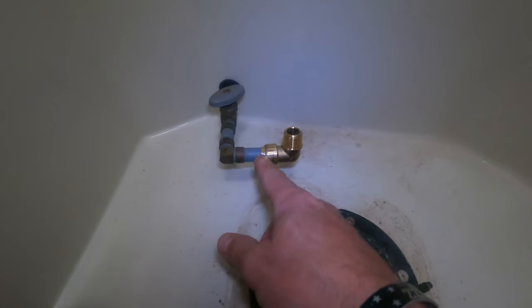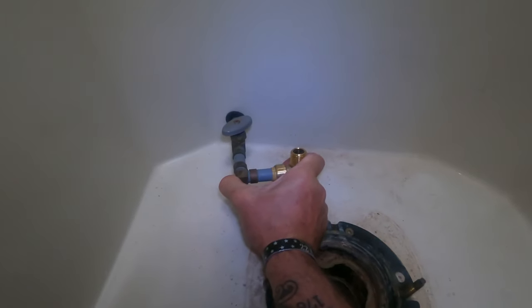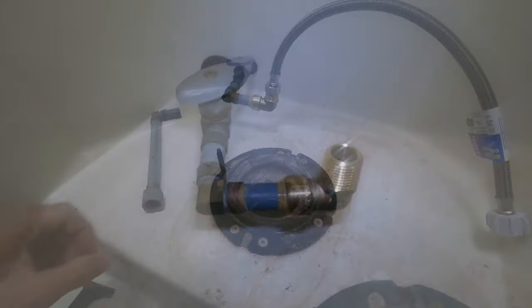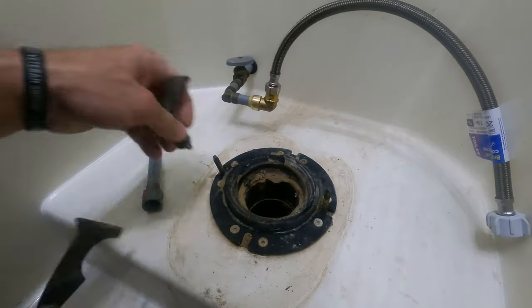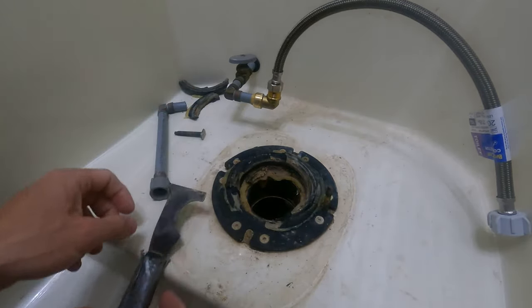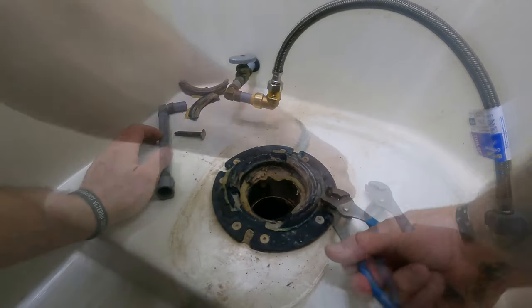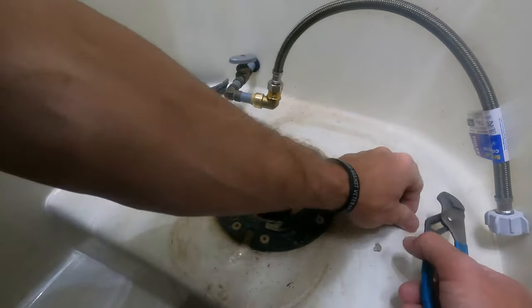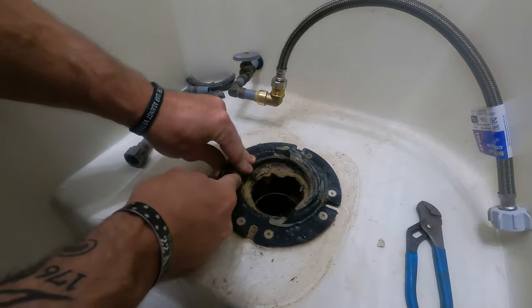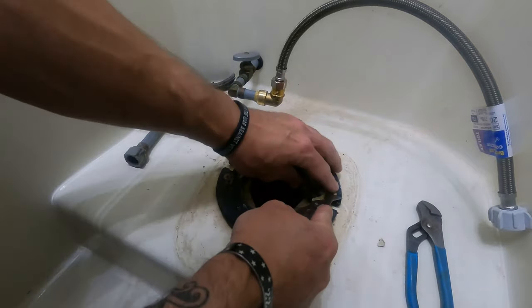Make sure that you have a nice clean connection — a clean straight cut, not an angled cut — and just squeeze that bad boy on. These fittings work very well. Now let's take the old piece off, get all this junk out, pull these old flange bolts out. Got the old flange bolts out. We're just going to trim all this off and get this flange nice and clean, ready to put the new gasket down and seat that brand new toilet.